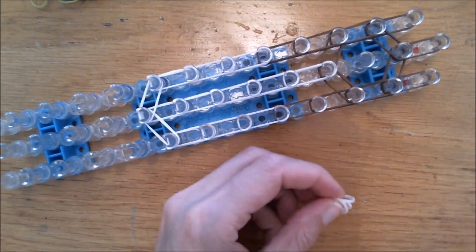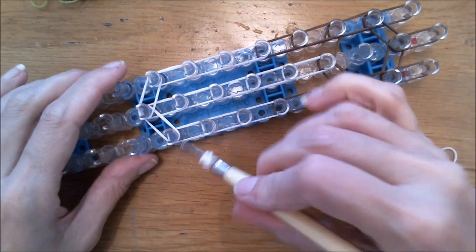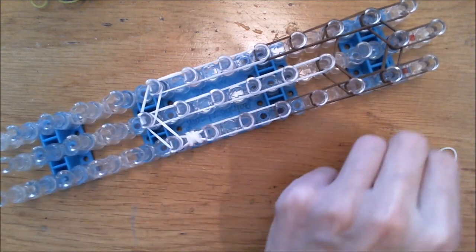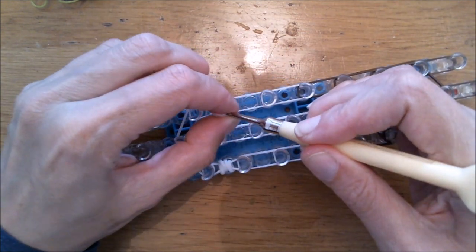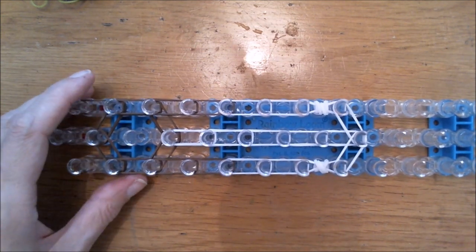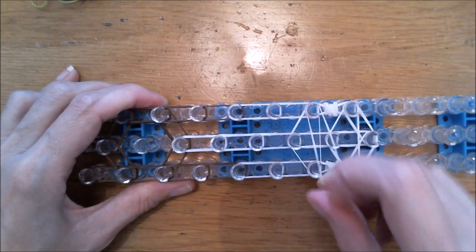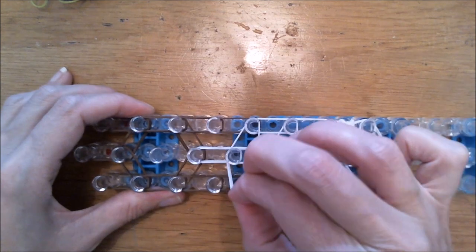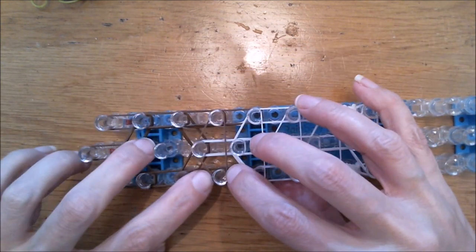Now grab two white bands and wrap them around your hook two or three times so you have a tiny chunk here. Slide it onto this band and replace. Same thing on the opposite side to create a tiny chunk of bands — slide it onto there. Now we're going to place the horizontal bands: a single white double looped here, another single white double looped, then grab two white bands, and two more.